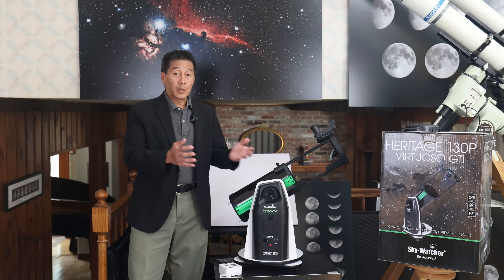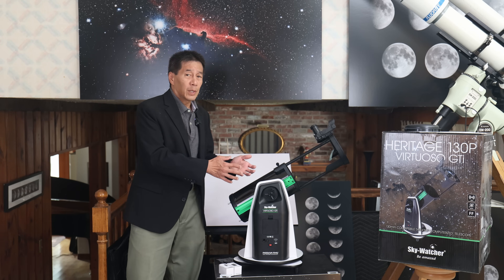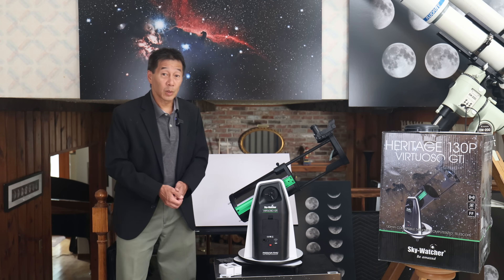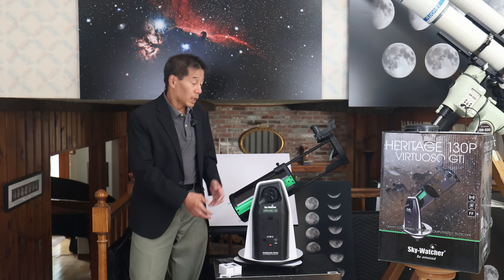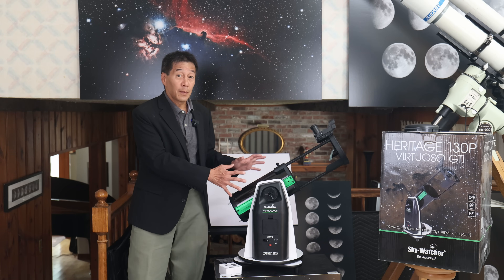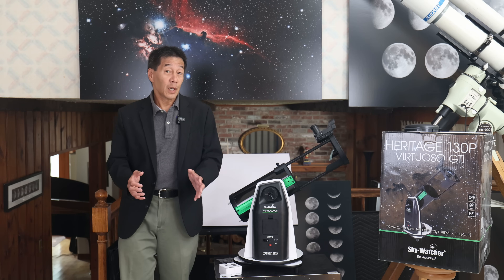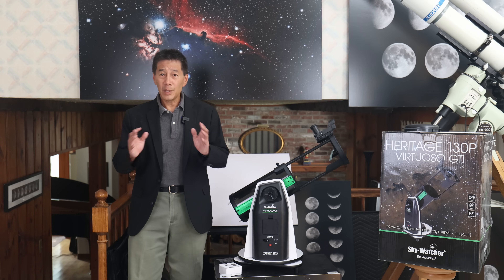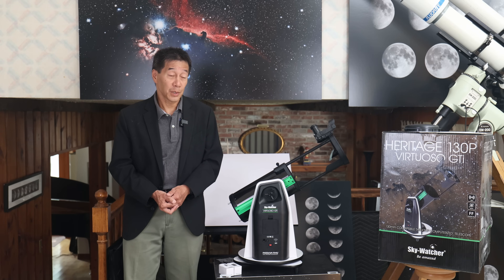The price has gone up — prices are in flux right now — but the standard five inch and six inch versions are a little less and a little more than three hundred dollars US respectively. These Virtuoso go-to editions are $435 at the time of filming for the smaller five inch version, and seventy dollars more for the six inch version. It's interesting to note there isn't a lot of price difference between the five and six inch versions.